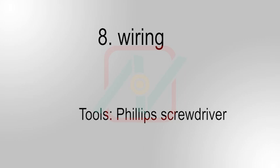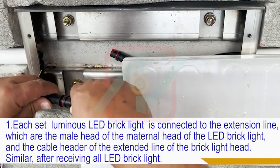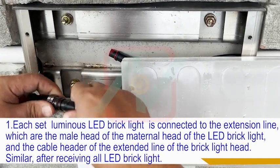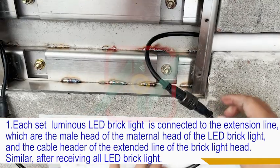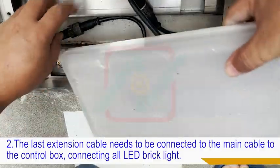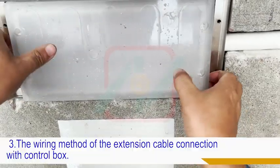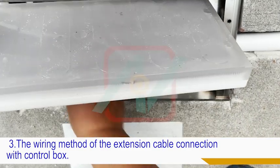Eighth, wiring. One, each set of luminous LED brick lights is connected to the extension line — the male head of the maternal head of the LED brick light and the cable header of the extended line of the brick light head. After connecting all LED brick lights, two, the last extension cable needs to be connected to the main cable leading to the control box. Three, connect all LED brick lights following the wiring method of the extension cable connection with the control box.